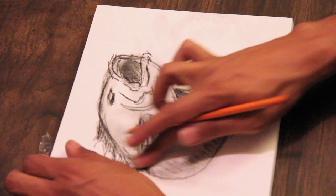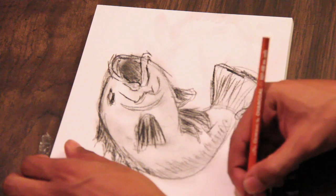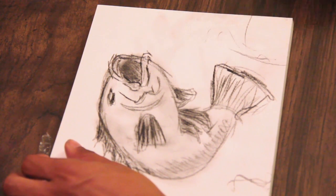There we have it guys — we have our awesome bass. I'm just going to draw some water. He's splashing out. We have our awesome, cool, big mouth sea bass. I hope you guys had a lot of fun drawing this. I hope you guys keep practicing. I'll see you guys in the next video.